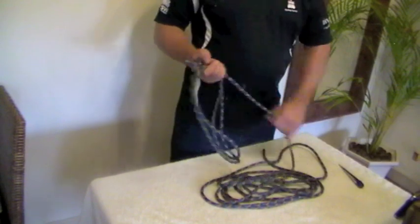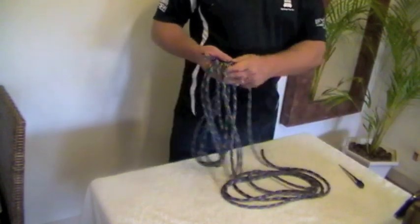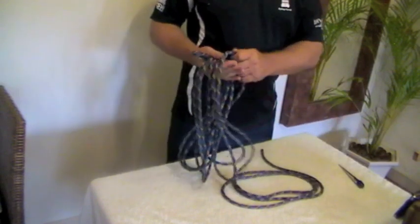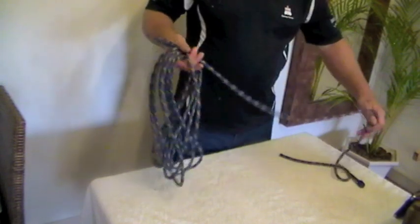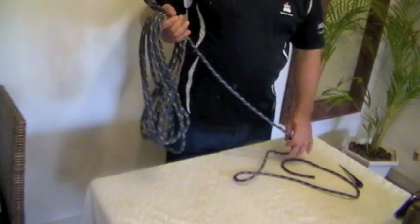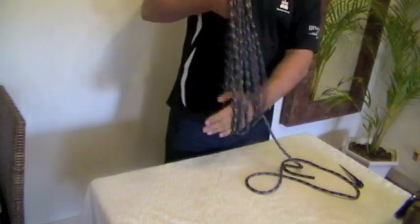What I'm going to do now is just coil up this piece of rope here as we go. Your coils depend on how long your rope is. I'm going to leave probably about three and a half to four lengths of the coils, like that.